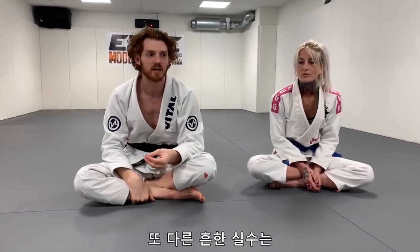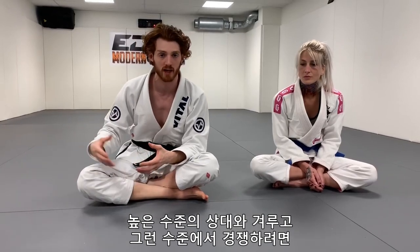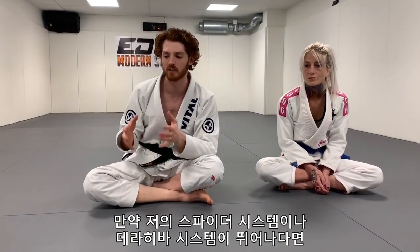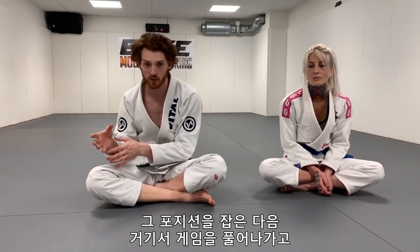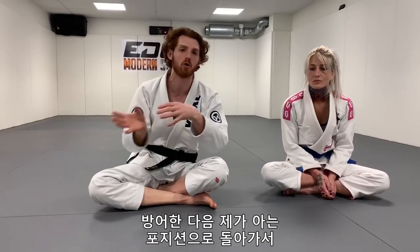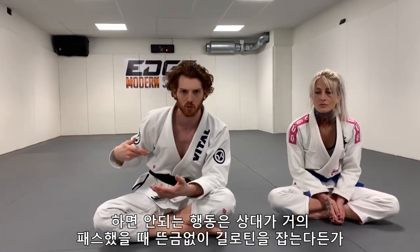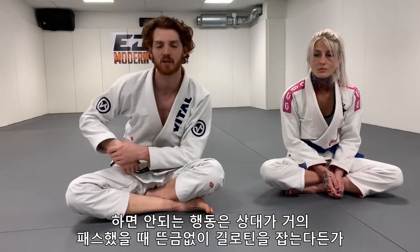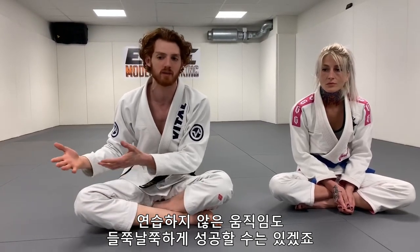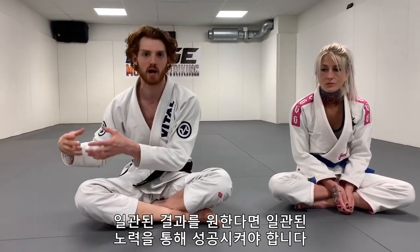That's another common problem — guys try to get attacks in from positions they don't know. Generally, if you're fighting a high-level guy and you want to have a high-level game, the attacks you're going for should be things that you have trained and learned. So if you have a good spider system or a De La Riva system, you go to that position, play your game from there, and if you get out of it, you're trying to defend and recompose all the way back to the position you know and attack from. What you don't want to do is be out of position with the person almost past your guard and then jump for a guillotine or a reverse triangle out of nowhere that you didn't train. Because if you go for something you didn't train, you may randomly have success, but it's not a repeatable pattern. If you want consistent results, you need consistent things that you try and make work.